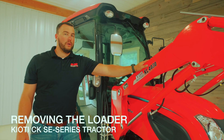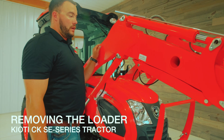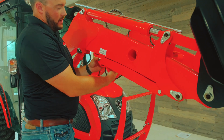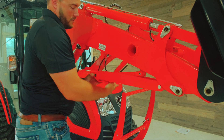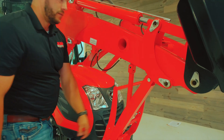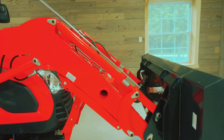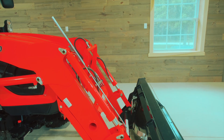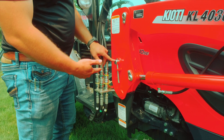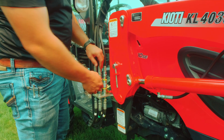Now we're going to go over how to remove the loader. First thing we're going to do is put down our loader stands — put your hand right here, push forward, and it comes down. Go ahead and secure it, and do that on each side. Once the loader bracket is down and pushed back, you want to go ahead and remove your pins — do this on each side.